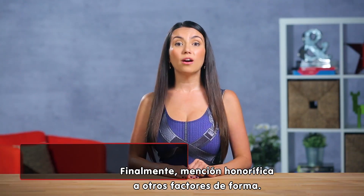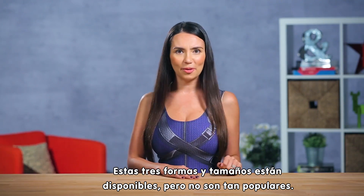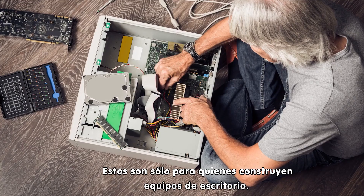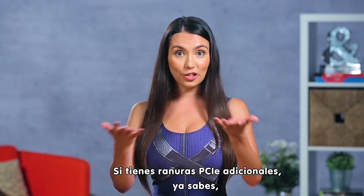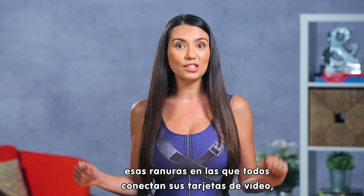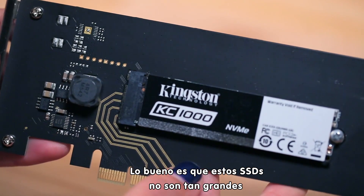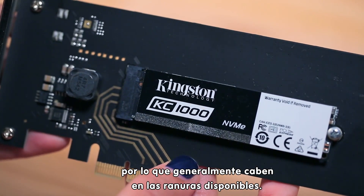Finally, we'll get into our honorable mention form factors. These last three shapes and sizes are out there but aren't nearly so popular. First up is the Half Height, Half Length or HHHL. These are only for our desktop builders out there. If you have extra PCIe slots — those slots that everyone plugs their video cards into — then this might be a good option for you. These SSDs aren't as big and bulky as video cards so they can usually fit in the open slots you have available.